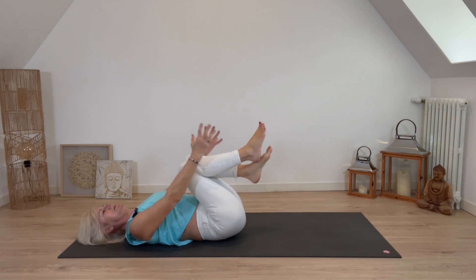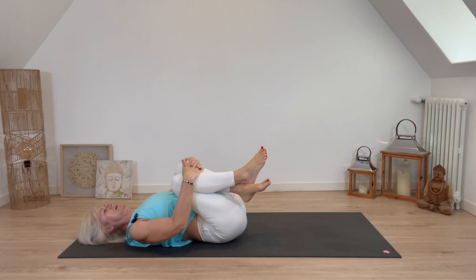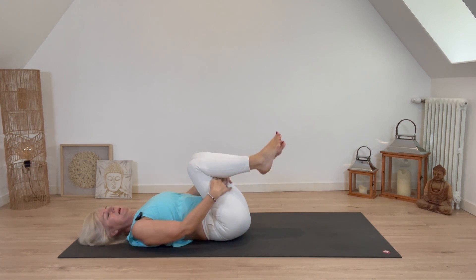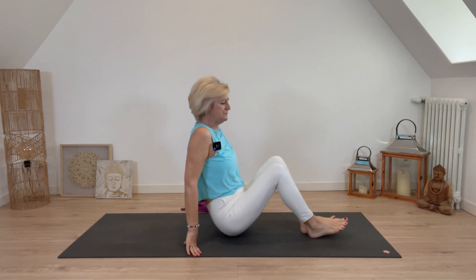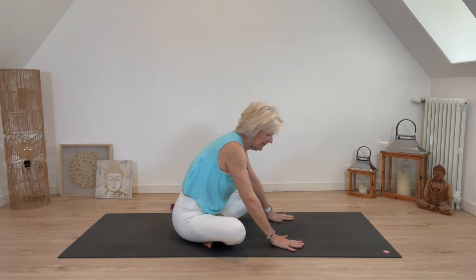Bring both knees to your chest, wrap your arms around them and give yourself a big hug. Maybe rock from side to side to massage the lower back, then hook the hands behind the thighs, do a gentle rock, and bring yourself up to seated with legs crossed. Rolling over onto the hands, we're going to come into a tabletop position.